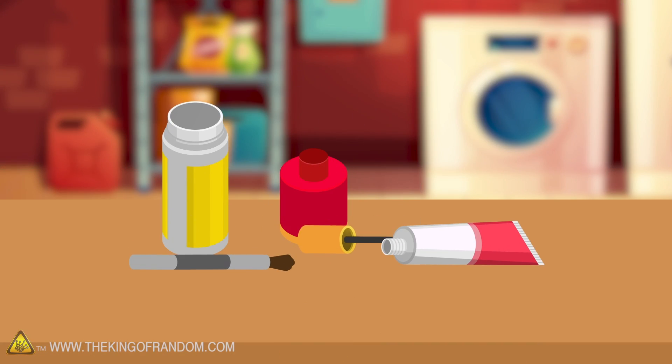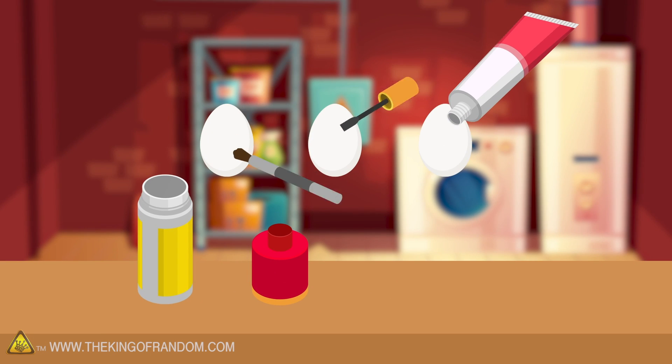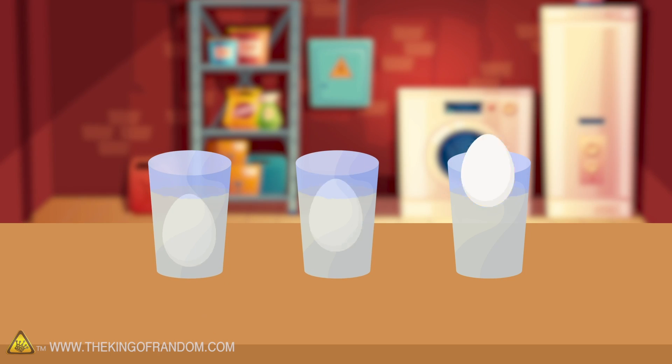Here's the basic idea. We have three different substances that should make eggshells impervious to the acid found in vinegar. Let's see if we can carve patterns on these shells using these substances.